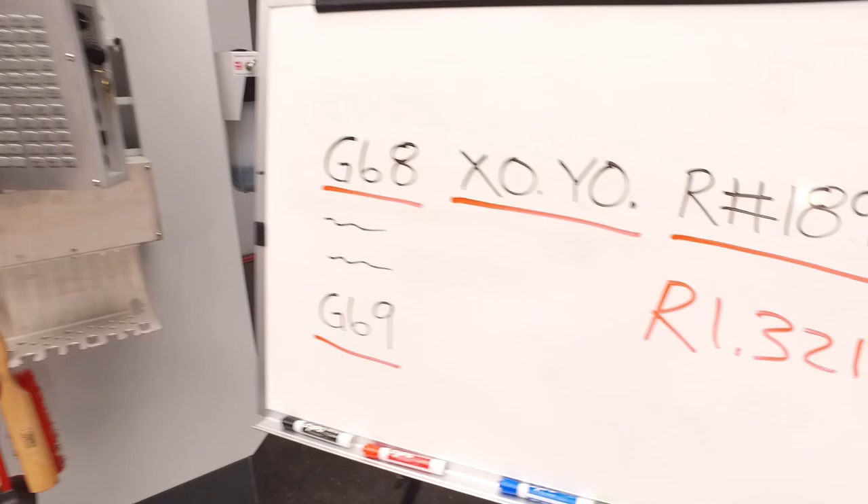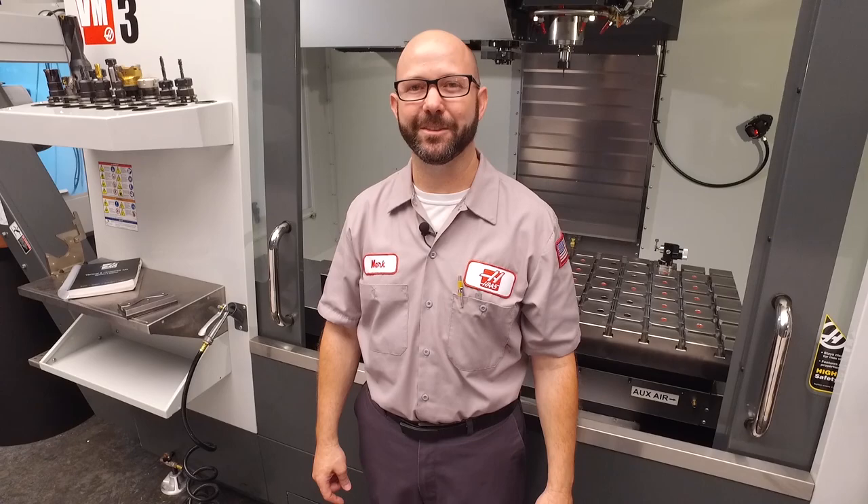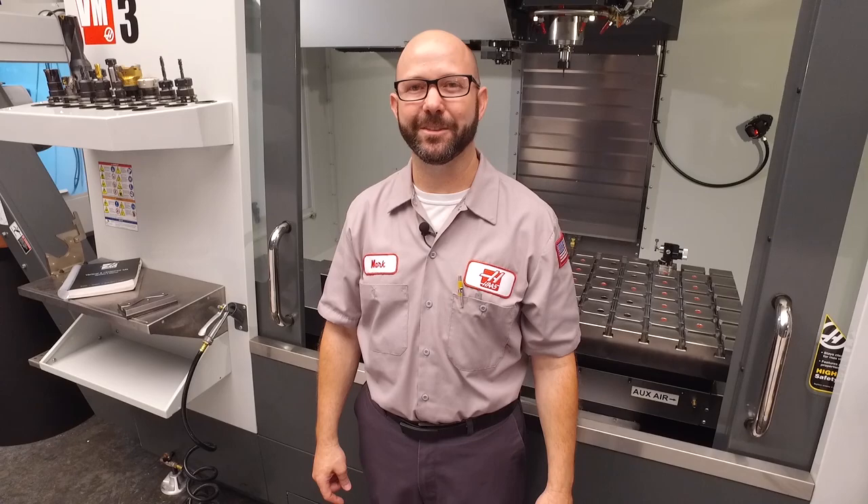Well, if you got something out of today's tip or any of our tips, then subscribe, like, share, comment — let us know. Thanks for letting us be a part of your success and for watching this Haas Tip of the Day. Thank you.